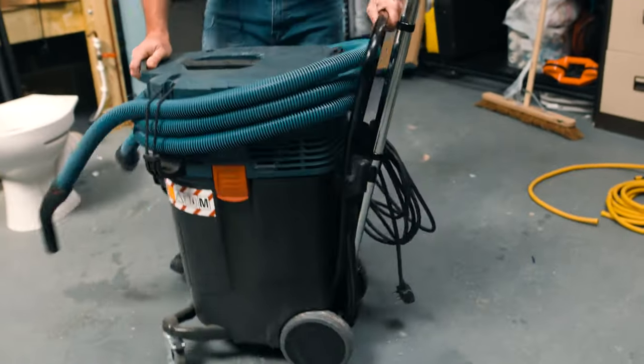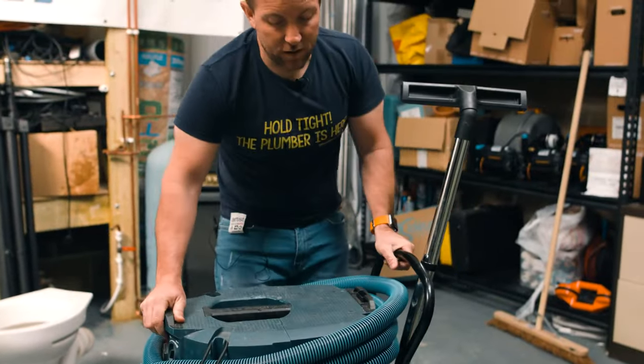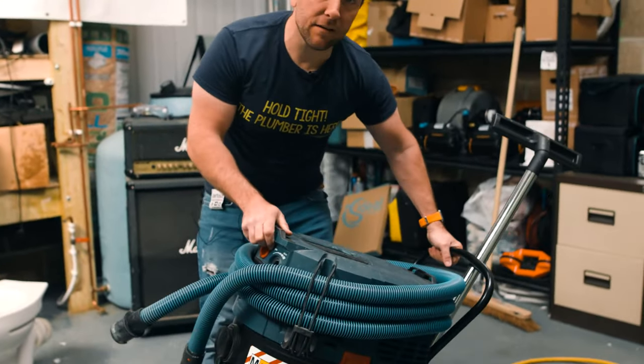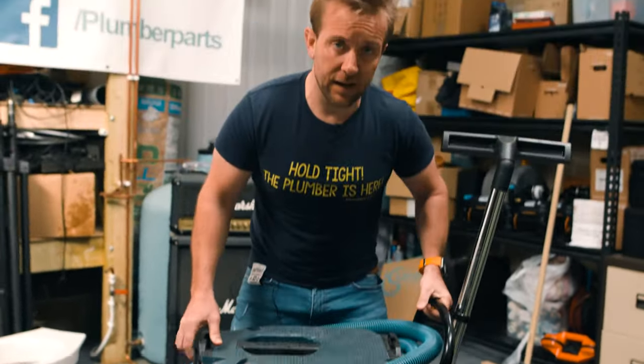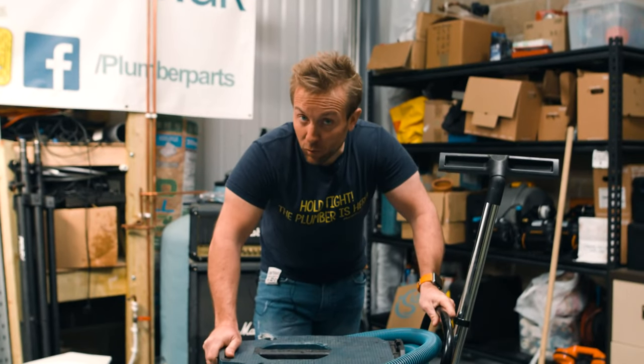Number one — beautiful wheels for us to get in and out, very handy indeed, and a nice little handle as well, so if you want to get it on its back you can lift it upstairs, that sort of thing. It's got some bits in there but it still probably weighs about 20 to 25 kilos, so it's not a negligible amount of weight.